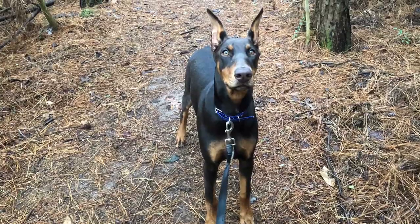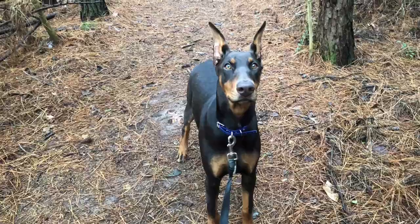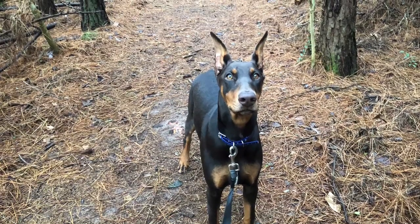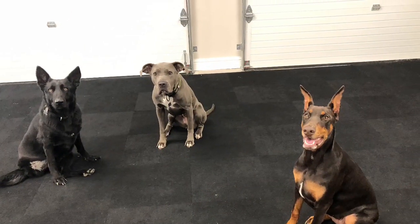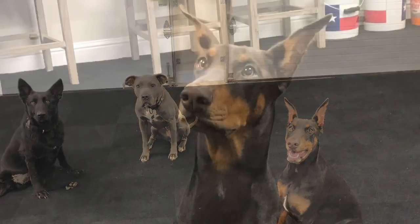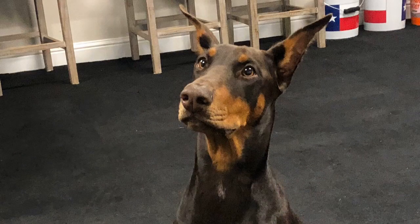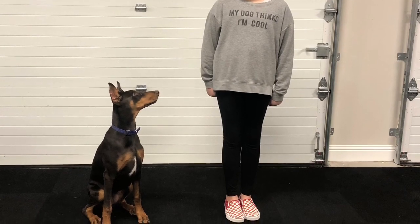Thanks for watching everyone. We will continue to work these focus building exercises and teaching of basic commands to Scarlett throughout her board and train. Once she becomes a little faster with following these commands, then we'll start to challenge her — put her in a new environment, ask for these same commands around other dogs, take her outside into a public location where there's lots of distractions, but yet still teach her to focus on us in all environments.